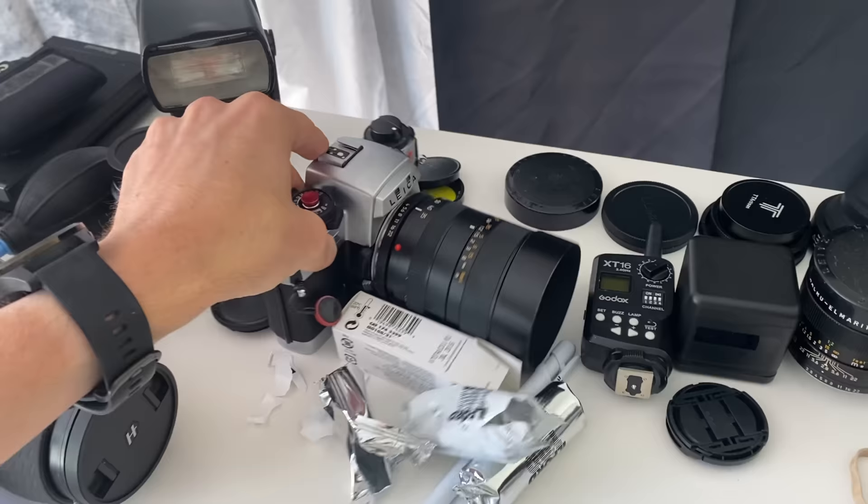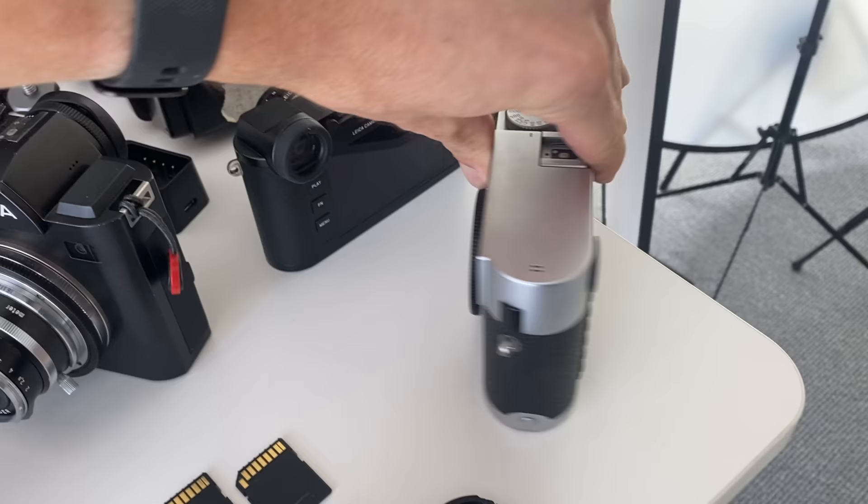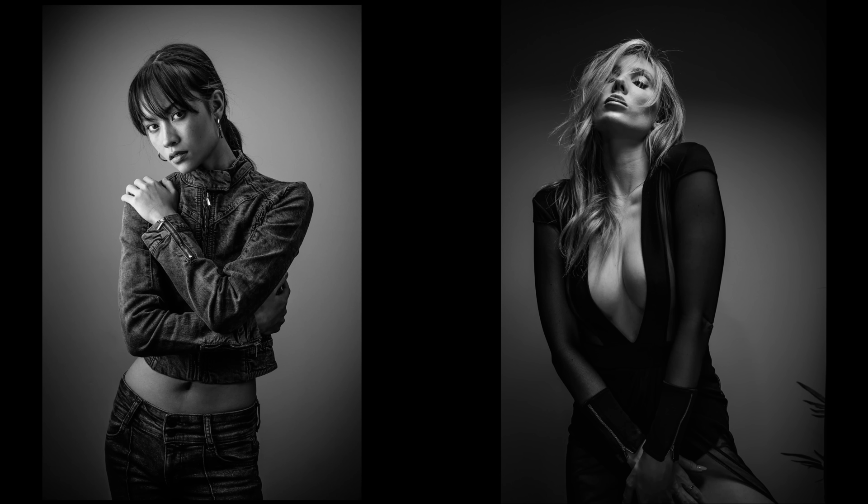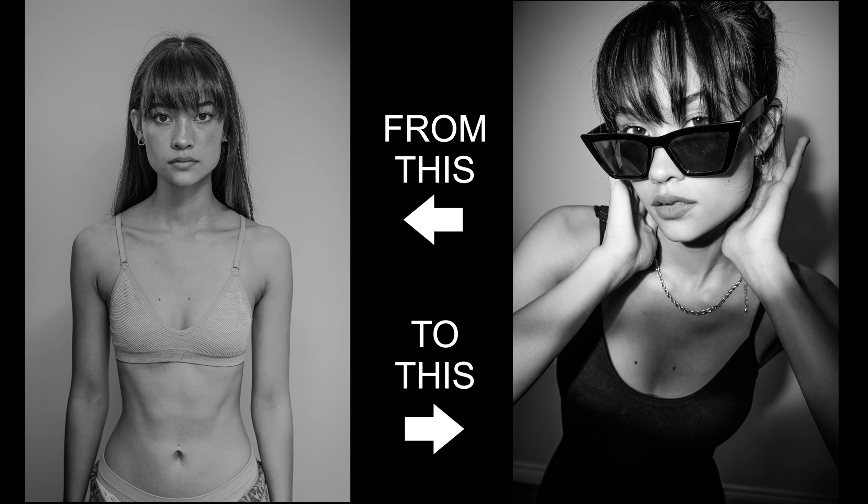I shot with 28mm, 35mm, 50mm, 90mm lenses and a zoom lens. For camera bodies I used an APS-C Leica CL, and then full frame like a Leica Q, Leica M240, and Leica SL. I was also shooting film with various film cameras. For the rest of the video I'm going to show you photos from two photo shoots with behind-the-scenes footage using all the cameras and lenses mentioned — see if you can guess which photos were shot with which camera body and focal length.